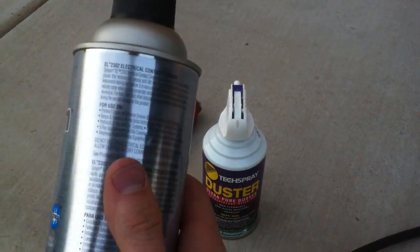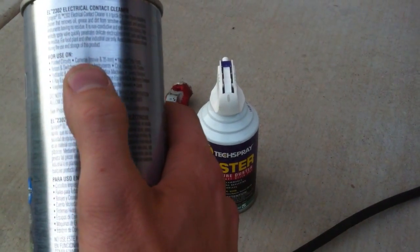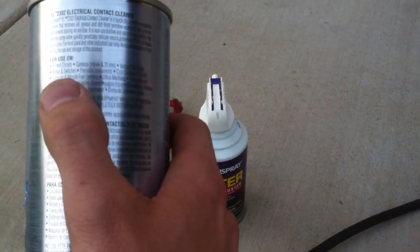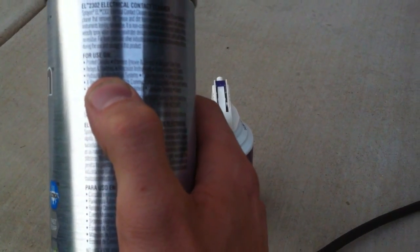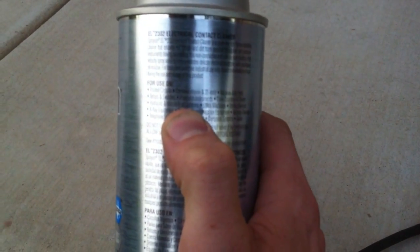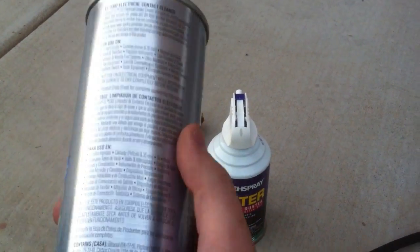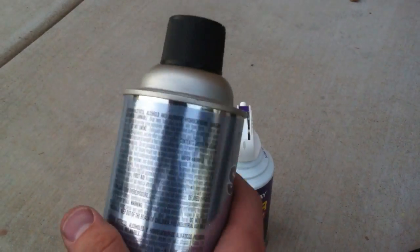The thing about this is it is safe for printed circuits, relays and switches, vacuum tubes. My favorite is hydraulic and missile fuel systems. Also satellite communication and radar equipment. Basically, you can spray this on pretty much anything electronic and clean it.